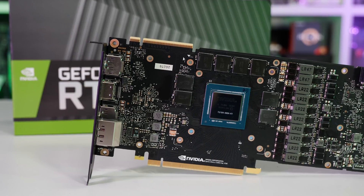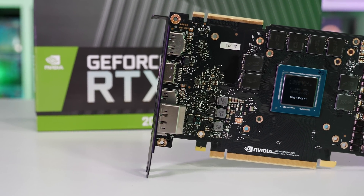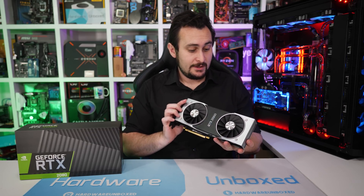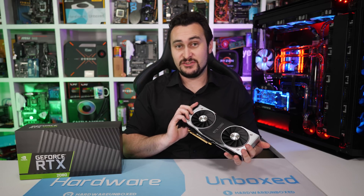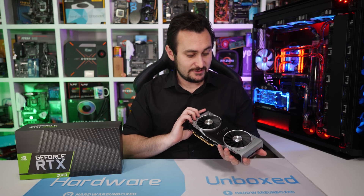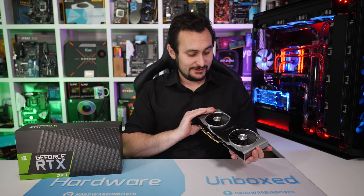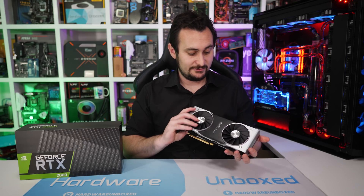I should just note the RTX 2080 FE cards feature a 6-pin and 8-pin power connector, whereas the FE version of the GTX 1080 only included a single 8-pin. I have to say overall, I am much, much happier with how these new Founders Edition graphics cards look. As I said earlier, I didn't really like the images provided by Nvidia that we saw online. But now having got my little grubby mitts on it, I very much approve - it looks and feels very premium.